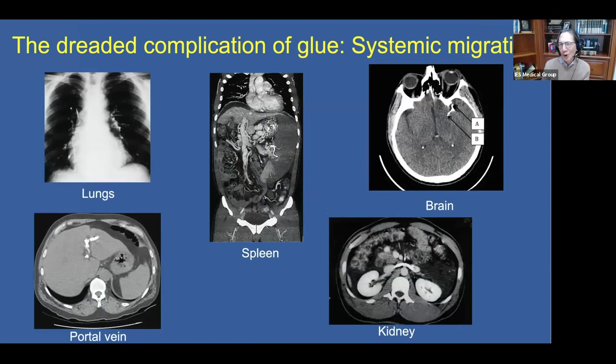Why the goal of using lesser amounts of cyanoacrylate glue? It's because of the dreaded complication of glue embolization or migration — a systemic migration. Those of us who have been using the glue long enough have seen it embolize to virtually every organ: the lungs, the spleen, the kidneys. If the patient has AV shunts or a patent foramen ovale, it can reach the brain. And it can migrate into the portal vein — you can see here the glue filling the portal vein like contrast media.